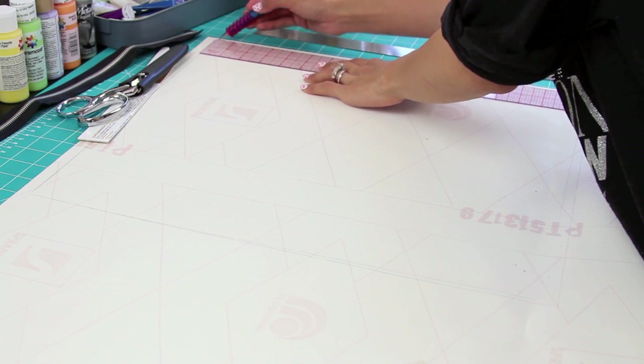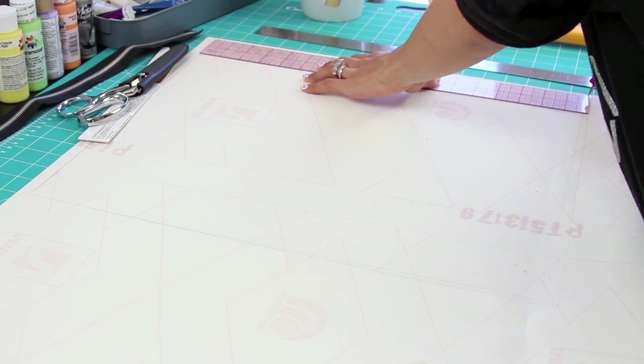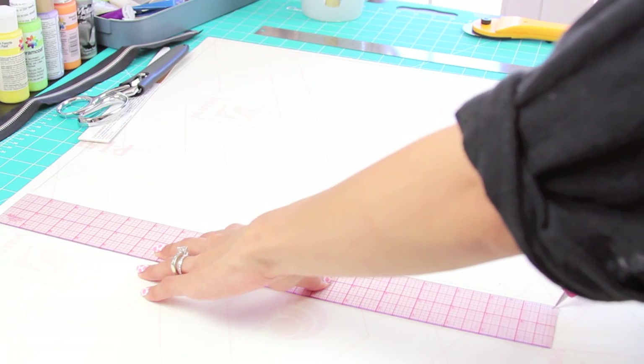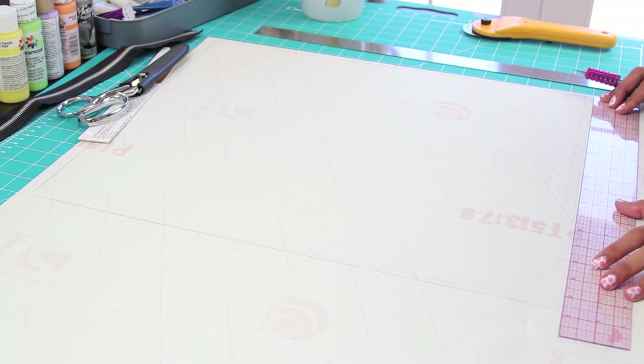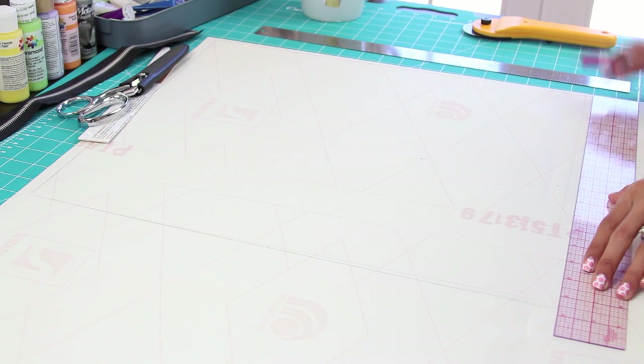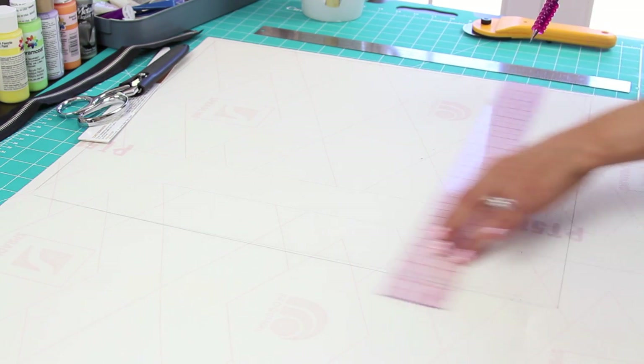So first you want to start off with faux white leather. I actually bought myself one yard of this material so I can make multiple clutches in the future. Basically all I'm doing here is taking a clear ruler and a pencil and marking a rectangle of 16 by 17 inches on the opposite side.